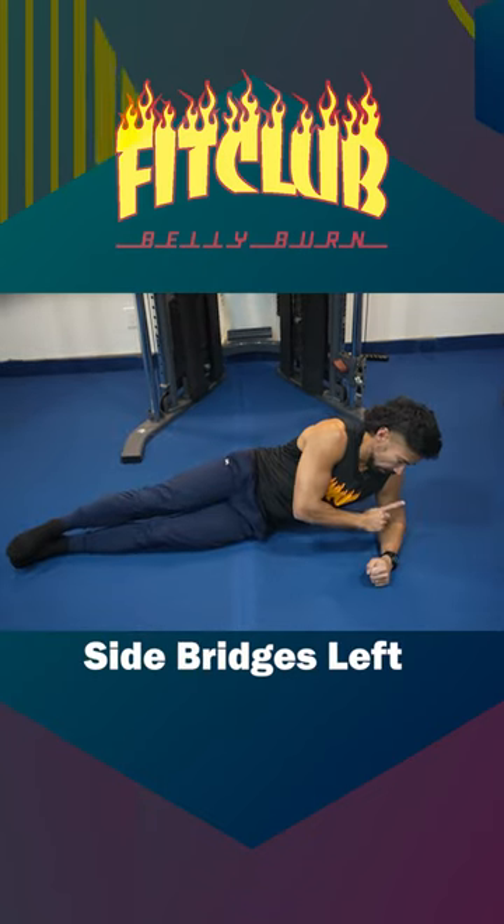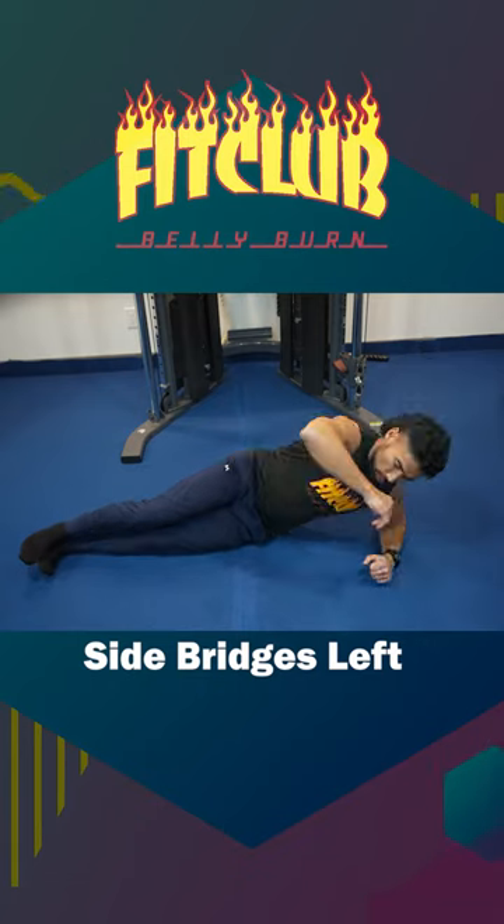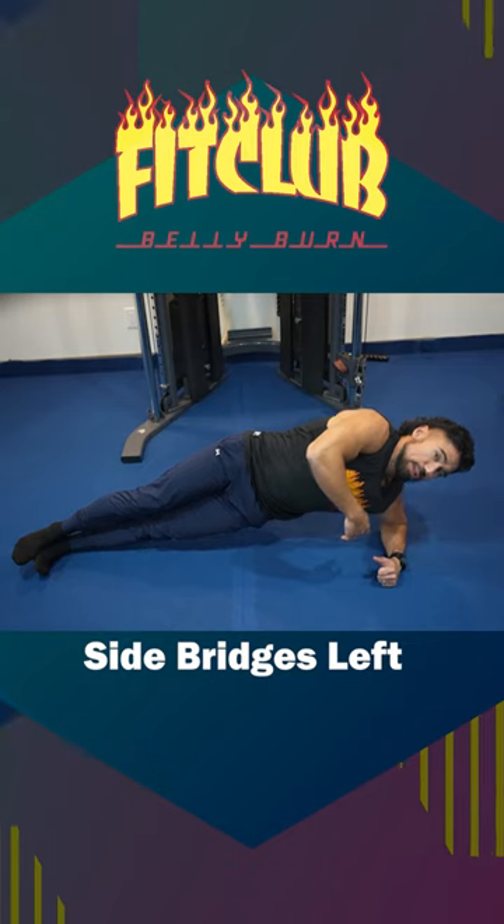Side bridge left — elbow goes down, left foot is down, stack the right foot on top, drive your hips up towards the ceiling engaging that left oblique. There we have it, your side bridge left.